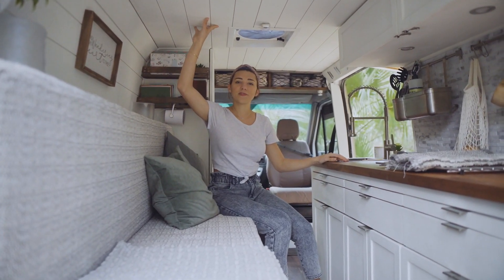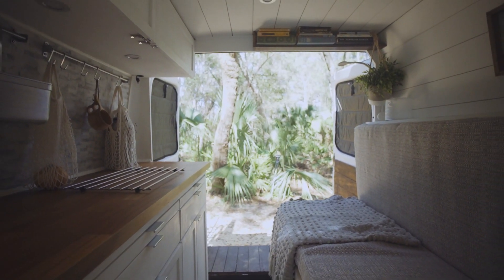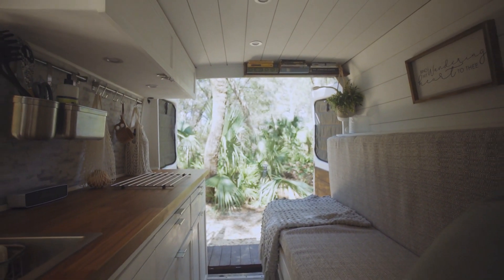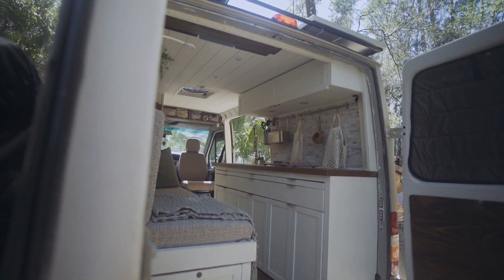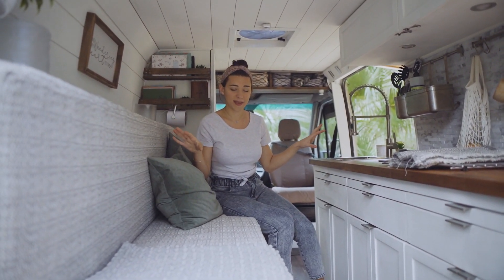On the walls and the roof you'll notice that we went with a white shiplap. This was super fundamental to the design because it gives you straight lines that lead your eyes right through the van. With the white it does feel super open and airy, which was a feel we definitely wanted to capture being in a smaller space.